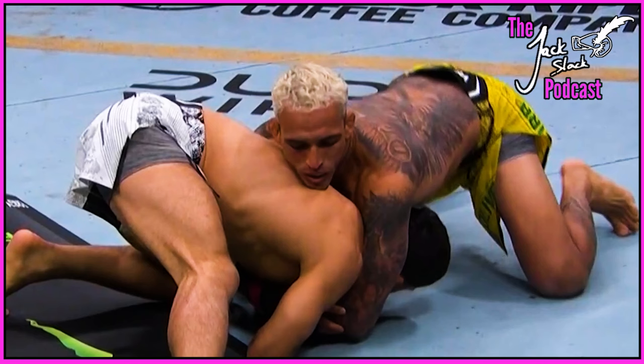Max Holloway versus Justin Gaethje had so much great technique, but it also had that nutty ending for the casual 'just bleed' guy in all of us. This one was largely pure technique, and it was great fun.